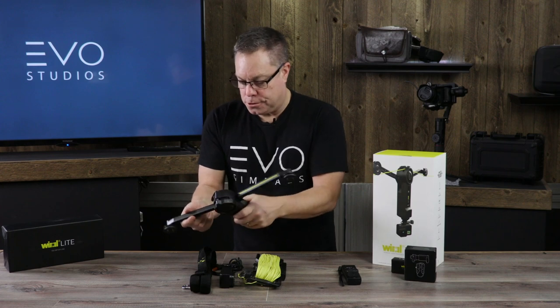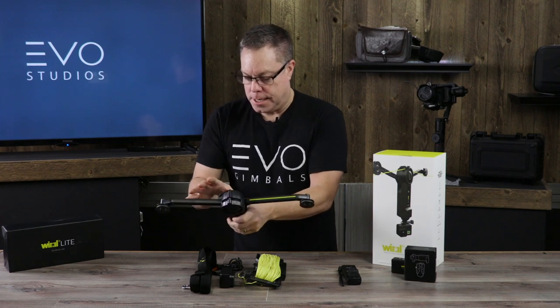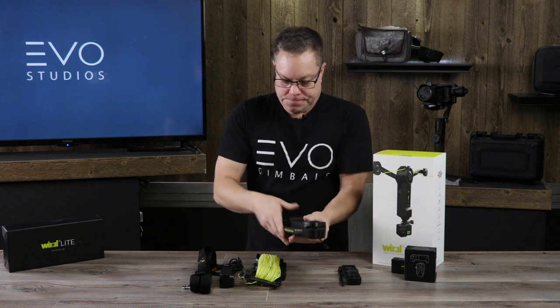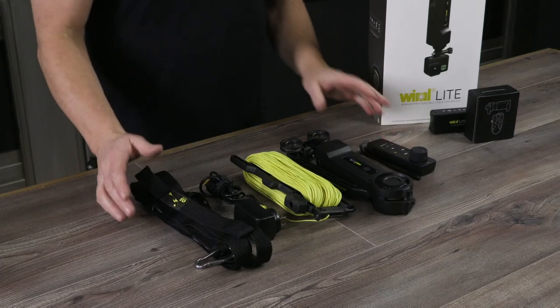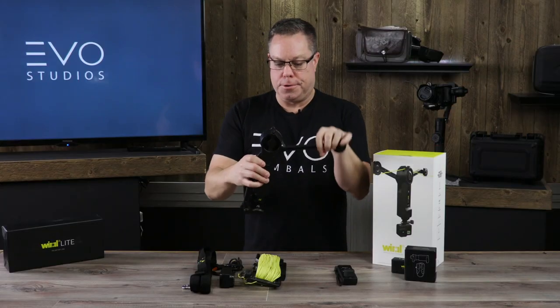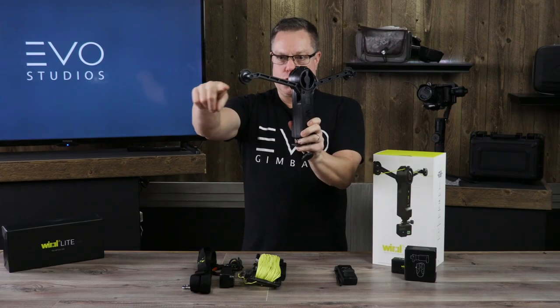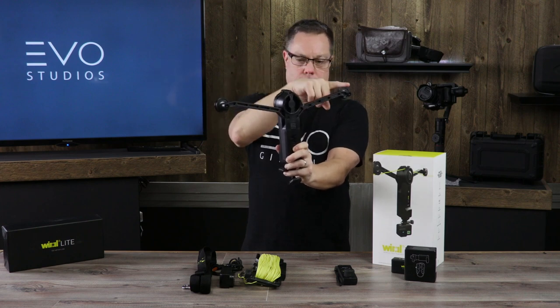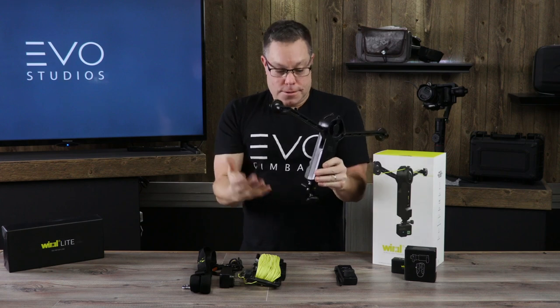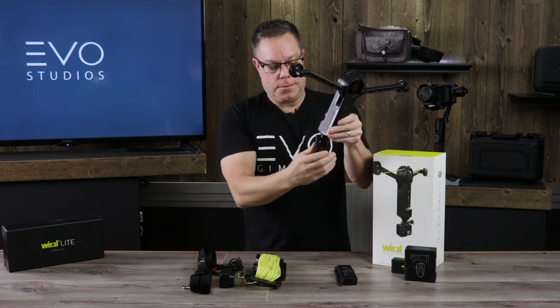So even if this stops really fast or jerks and it falls off the string, it's not going to fall into a crowd of people, which is very important. We're going to set one up and I'm going to show you how it works. The string comes through here, goes through here, goes onto this one, and it slides back and forth. What I like about it is it's so simple and so easy to use.